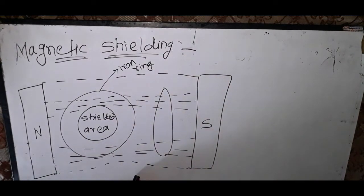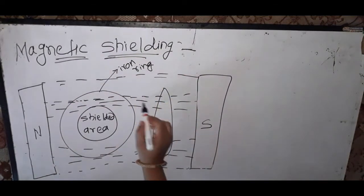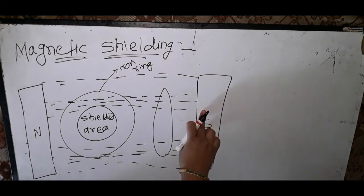When a soft ferromagnetic material is kept in a uniform magnetic field, a large number of magnetic lines are crowded inside the material, leaving a few outside.